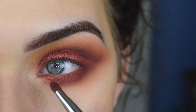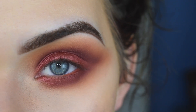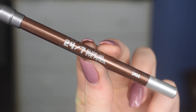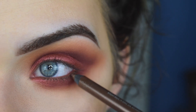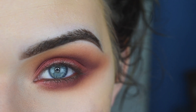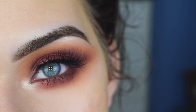I'm taking whatever's left on the brush and putting it in the inner corner of my lower lash line just to add a little pop. Now I'm taking the Urban Decay 24/7 eyeliner in the shade Smog and just running that in my waterline. I'm gonna pop on some mascara and lashes — for lashes I use style number seven from Lotus Lashes, and here's my final look.